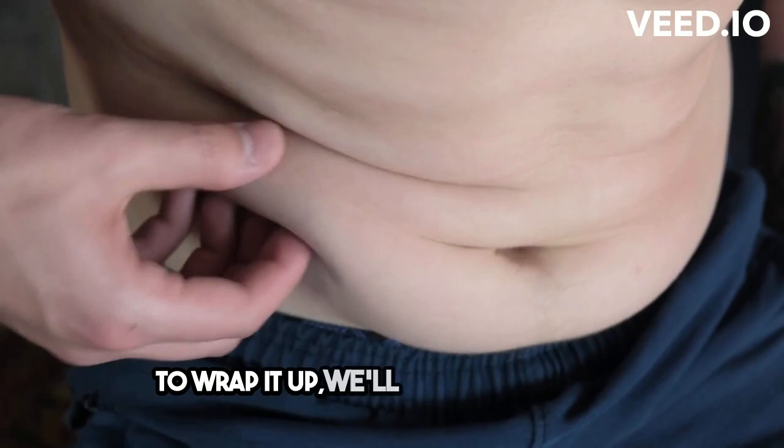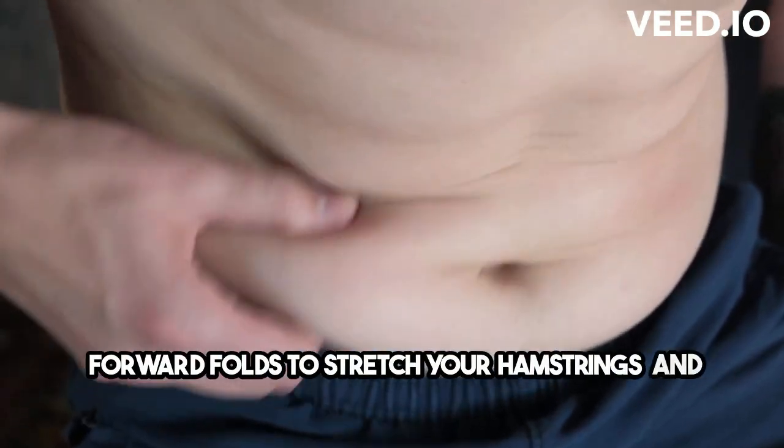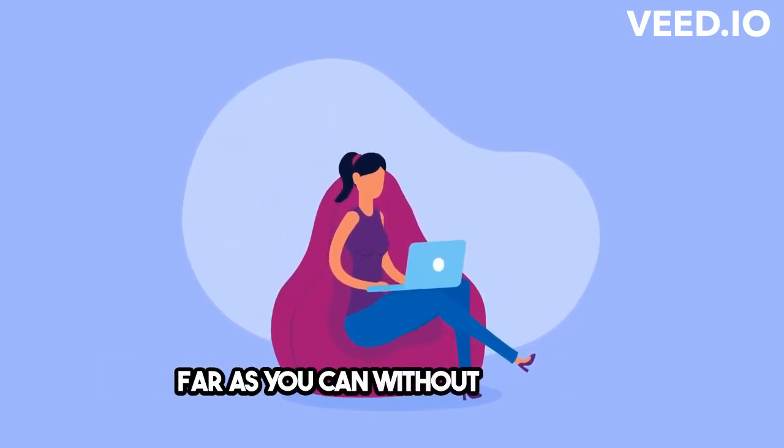To wrap it up, we'll finish with seated forward folds to stretch your hamstrings and release any tension in your lower back. Take your time and go as far as you can without straining.